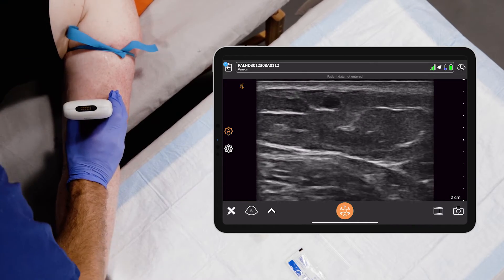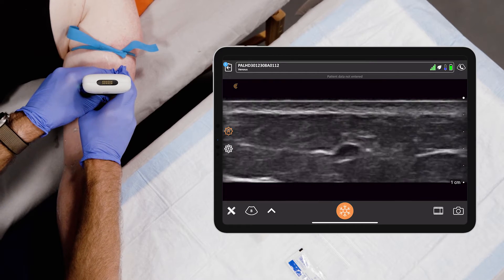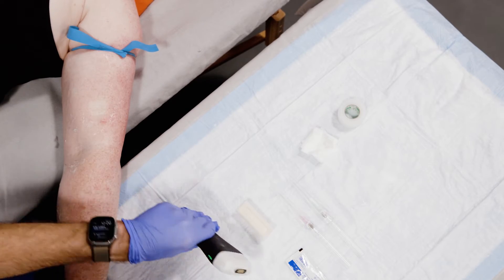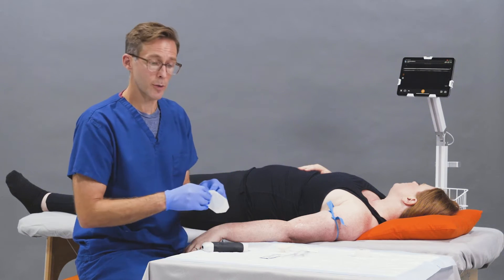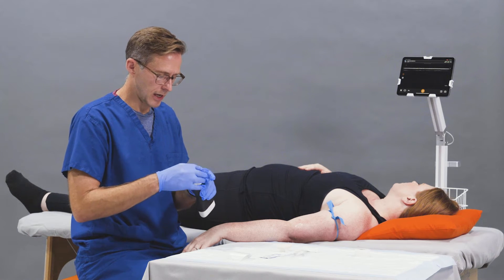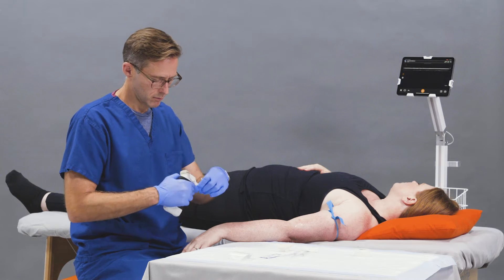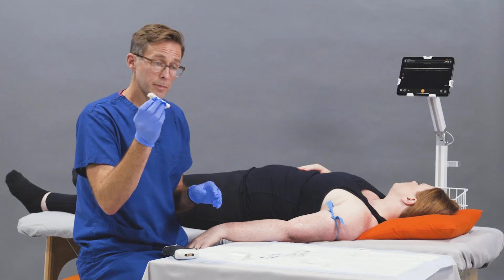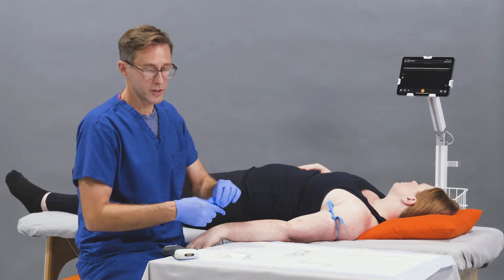Next I optimize my depth, going as shallow as possible to make the lumen as large as possible. I center it and confirm it runs nice and linear. I note the location, then set up sterilely. I wipe off the gel, put a Tegaderm on the probe — some people use an ultrasound cover, but I find Tegaderm works just as effectively. Then using chloroprep, we clean the affected area, and then we administer sterile gel.